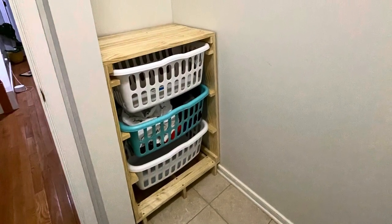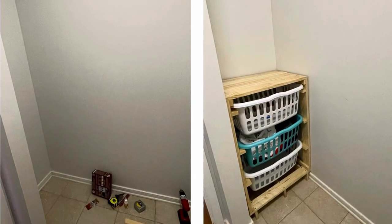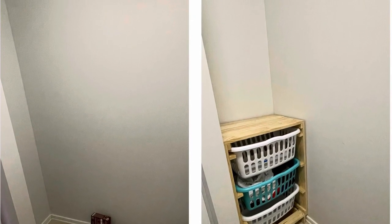I went to Target and bought those laundry baskets, and this is how it looks — before and after. Thank you!